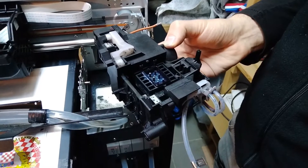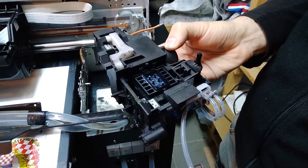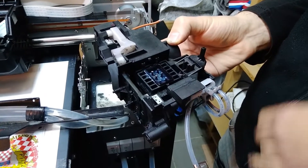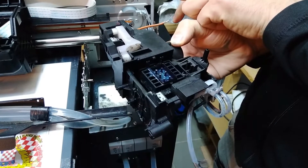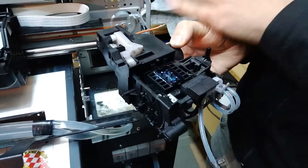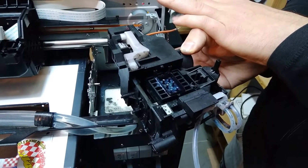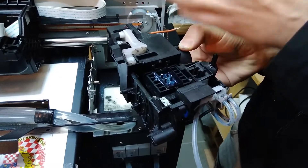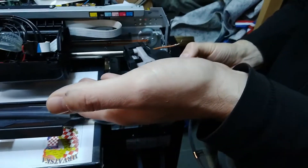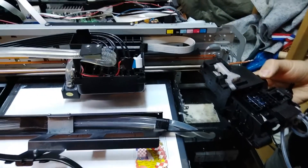We found out what the initial problem with this chassis was in its original box — it didn't have anything to do with lifting the head or head carrier up and down.